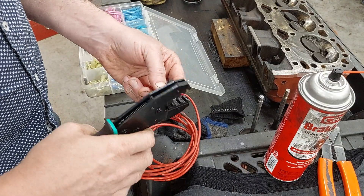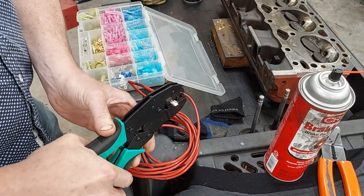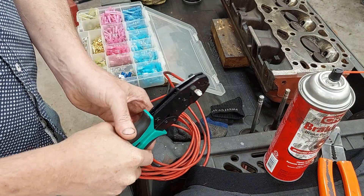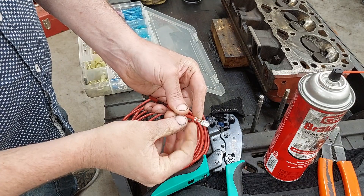I'm using the biggest setting on this crimping tool, as these terminals are pretty big. You can see it ratchets down, so it won't let go until you've crimped it far enough — and bam, there you go, crimped-on terminal.